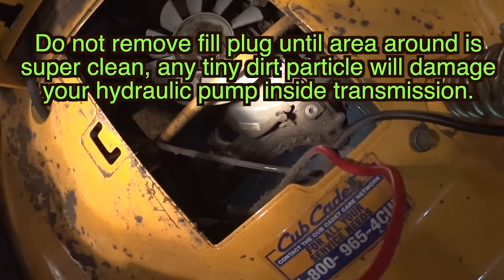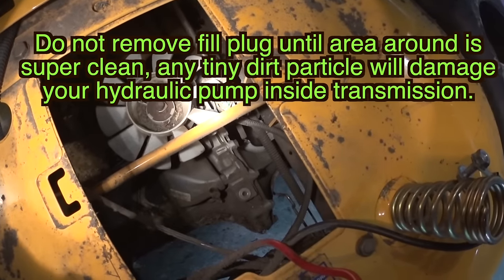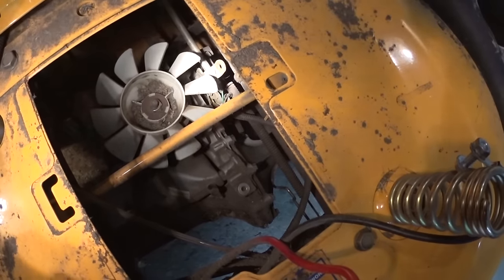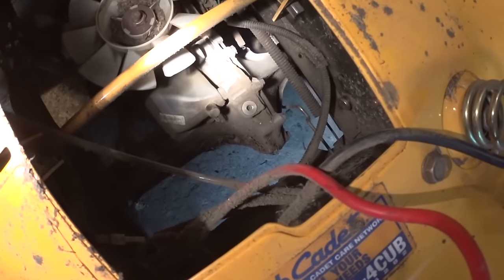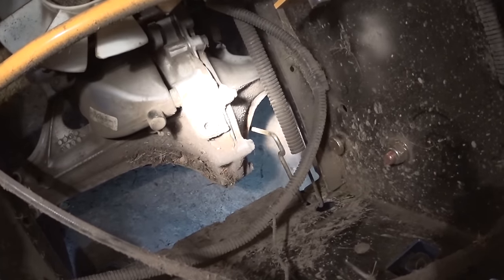Look inside there — there's a lot of dirt. I'm going to vacuum it out and inspect all the cables and wires to make sure nothing is rubbing. If it is rubbing, I'm going to put electrical tape over it, because I don't want to be riding the tractor and have something fail. It's eight years old and there are things that may not have been done properly.